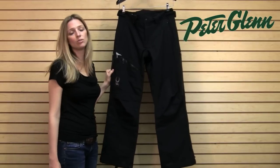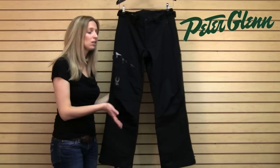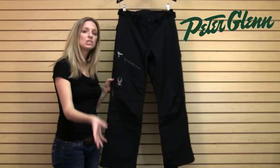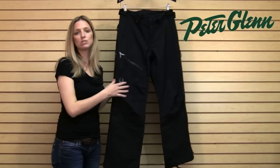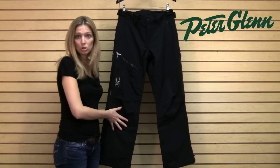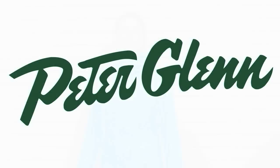And this pant has Spylon. In addition to all that great weather protection, Spylon helps to keep water and stains off the surface of the fabric. When you see water hit a pant and it beads up and just sheds off, that's what DWR is doing, and Spylon is Spider's DWR. It's really reliable, really durable, and it lasts for a very long time. Thanks for watching and check out PeterGlenn.com for all of your favorite Spider ski wear.